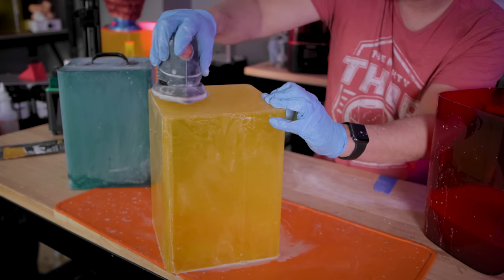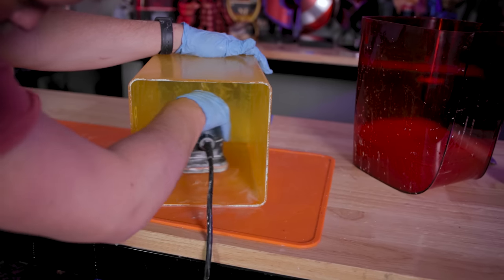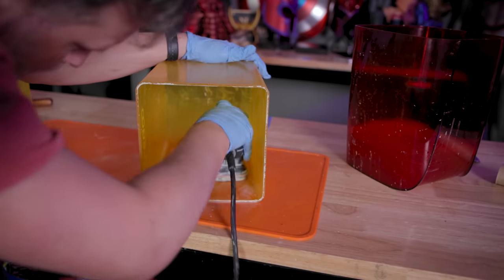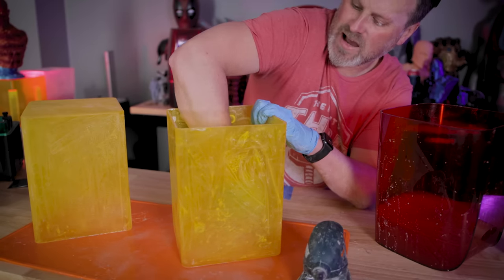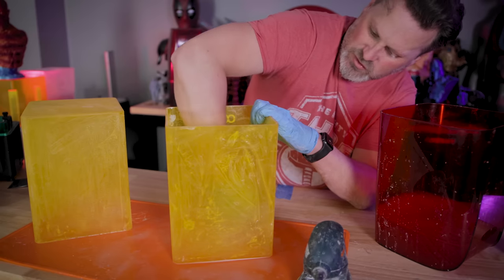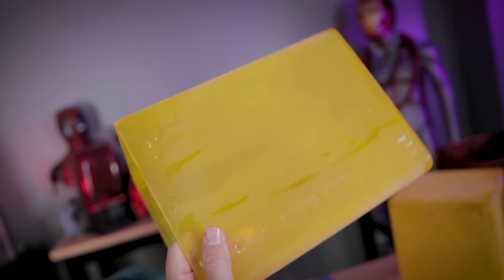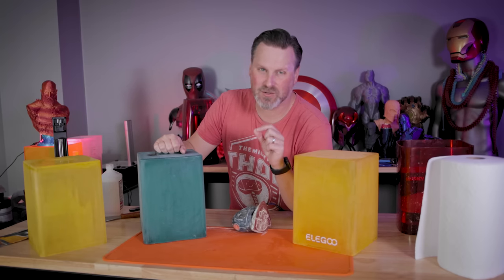Since I'm wet sanding, it's really keeping a lot of those particles down and making it easier to wipe them up rather than having them airborne. Obviously there's some risk involved anytime you're dealing with resin particles. The hardest area to reach and sand is the very top inside of these acrylic cases — it's just really hard to get into and properly sand. For your first round of sanding with 220 grit sandpaper, things are going to look a little dusty and dull, but don't worry — we're going to continue sanding with a higher grit.